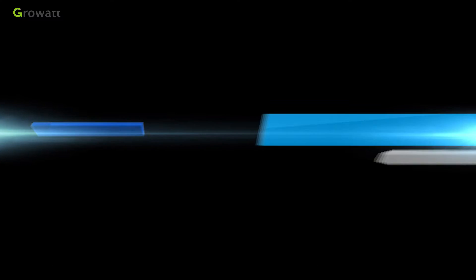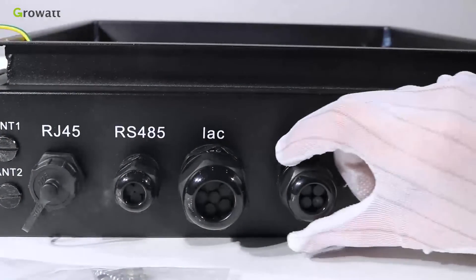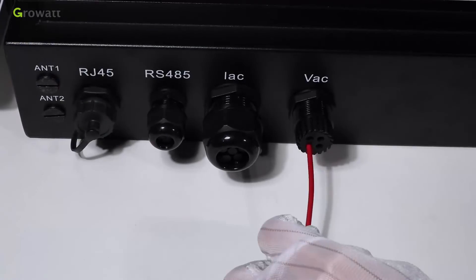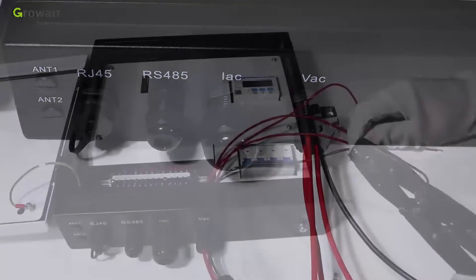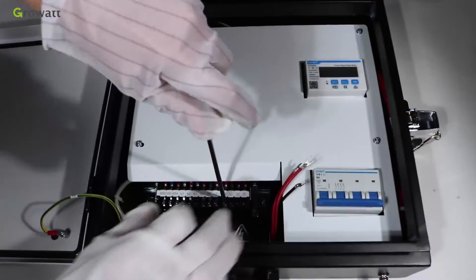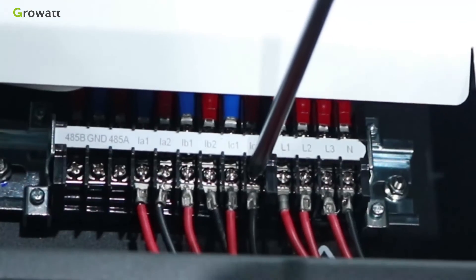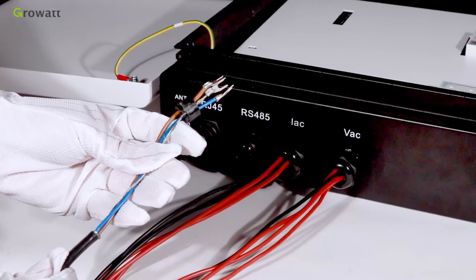Unscrew the swivel cover nut from the cable gland. Remove the filler plug from the cable, and insert the jump wire through the small holes one by one. Press the terminal with a relevant tool and fix the terminal using a screwdriver. Finally, tighten the socket.